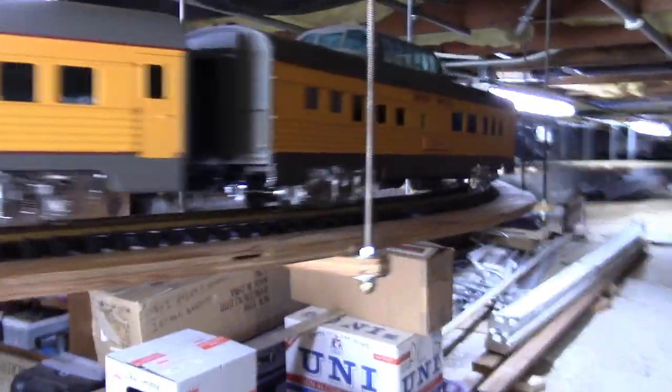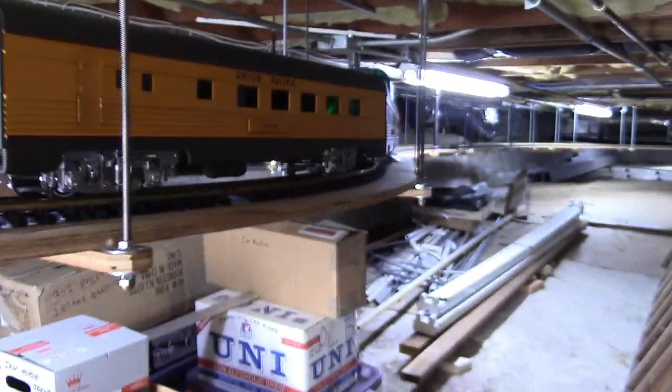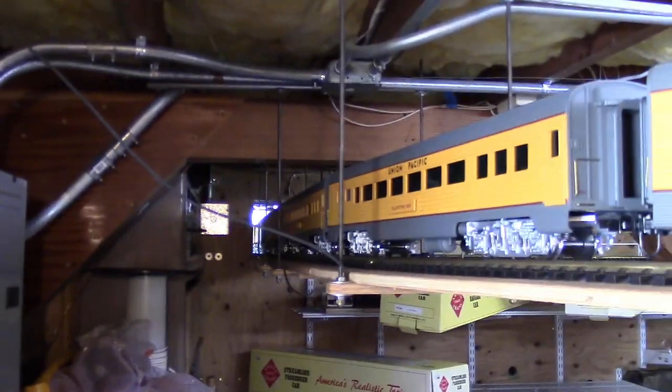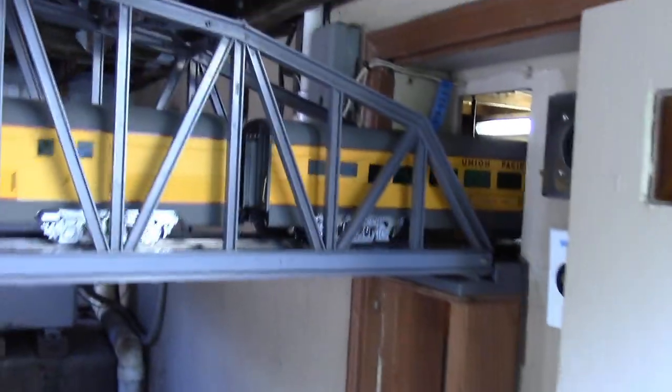These can operate on as little as eight-foot diameter. This happens to be a ten-foot diameter loop track here under the house. The train is exiting under the house to outdoors, and I'm going across the drop-in LGB bridge that I reinforced with metal stades because of the weight of some of these engines.